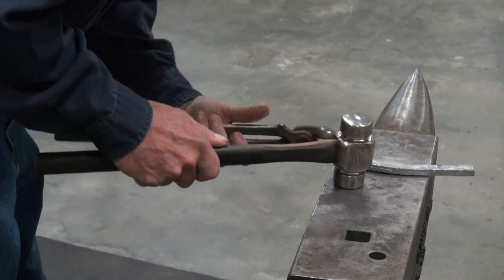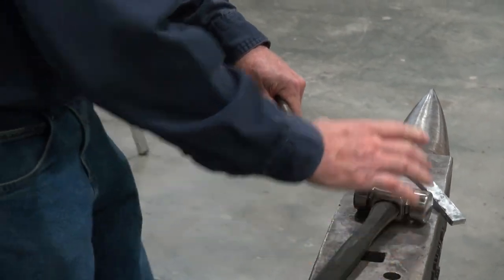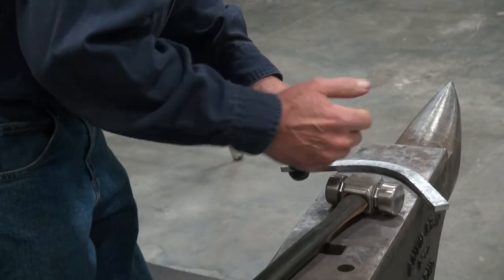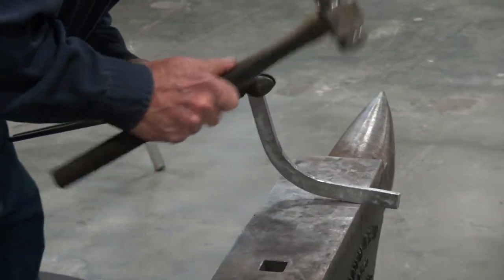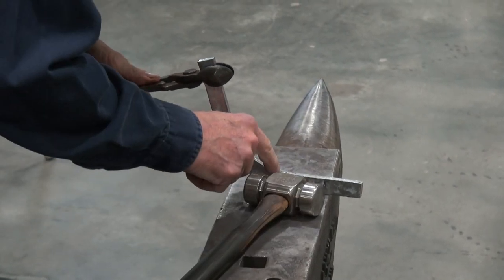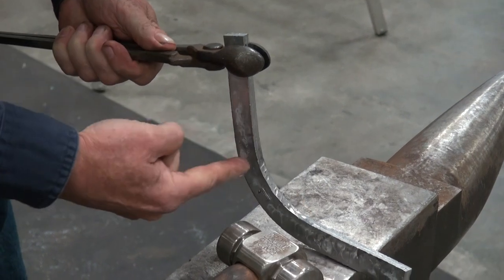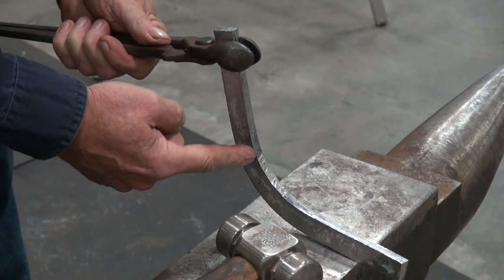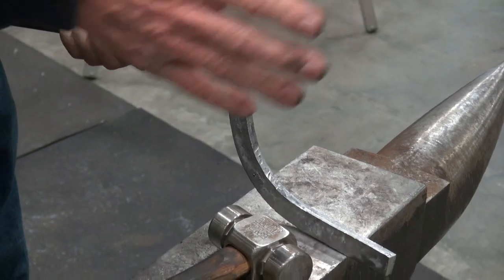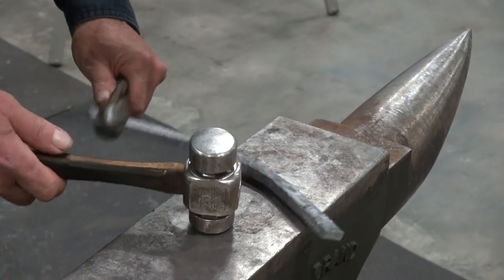There's a thing that always happens depending on where the heat is. If the heat is large and I'm going for this toe bend, halfway between my tongs and that spot that I hit, right there, it will bend. That happens through the course of making that shoe entirely — it always happens. But I can compensate for that.